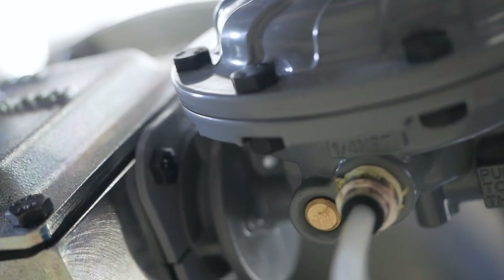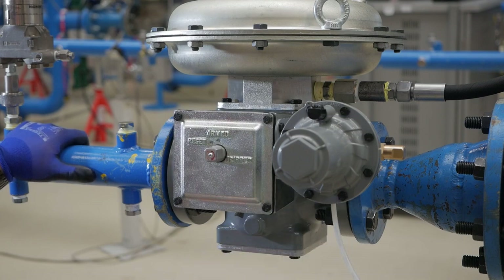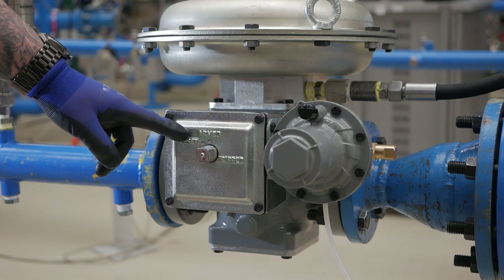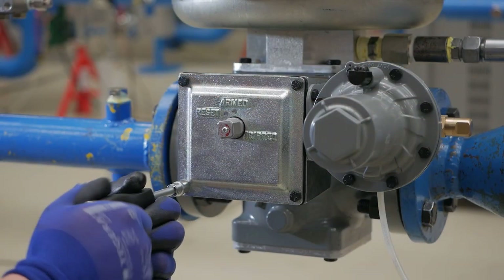First step is tripping the slam shot by pushing the trip button on the VSX module. Then we are going to remove the slam shot by removing 4 bolts.